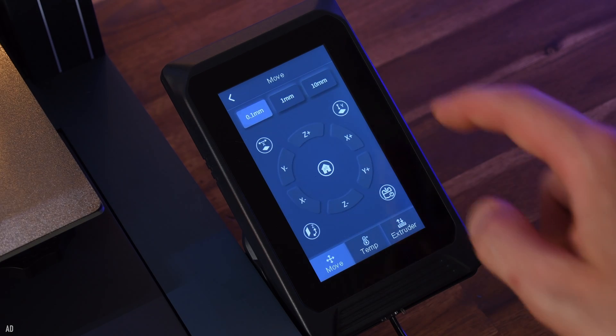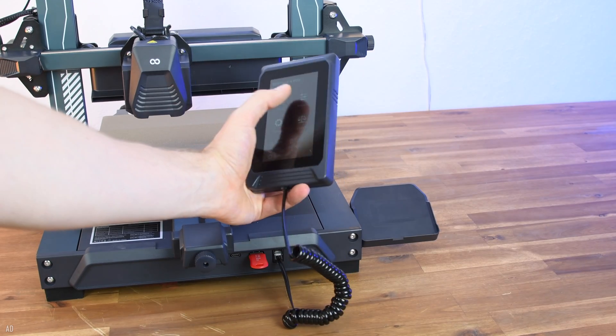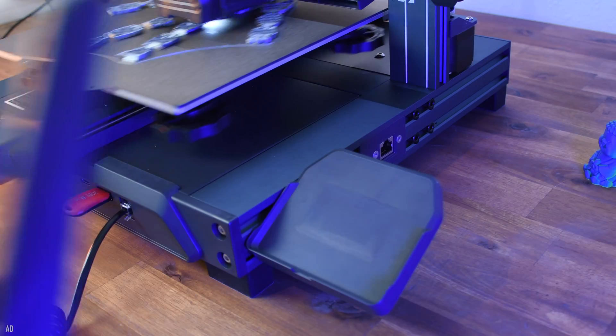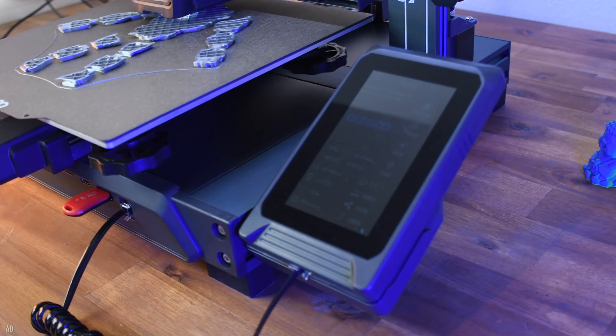Nothing has changed with the touchscreen and the menu compared to the previous version. It is attached to the 3D printer with a magnet and can be operated like a smartphone thanks to the long cable. You can now also operate and monitor the Neptune 4 Pro using a browser interface. Unfortunately, a Wi-Fi connection is still not possible, although it would be so much more practical.